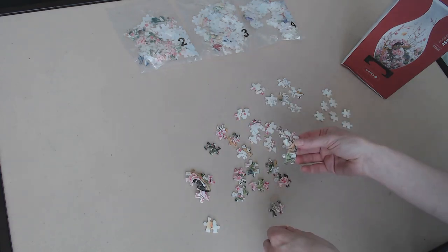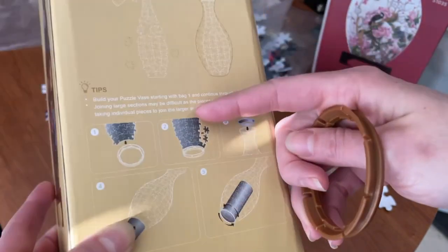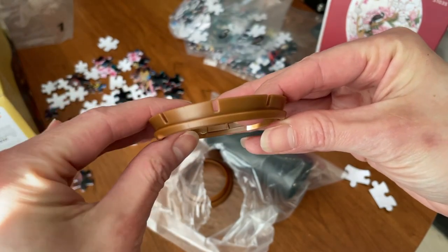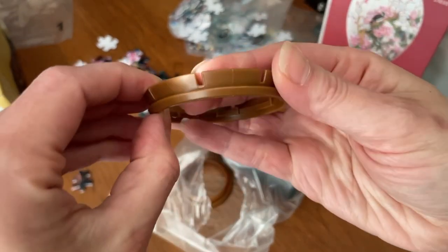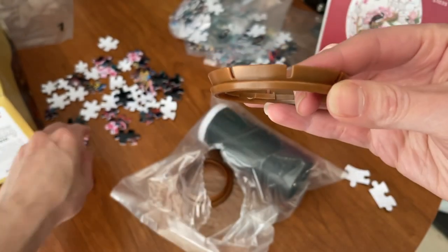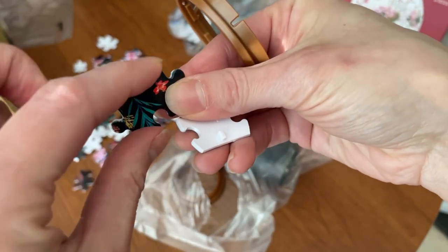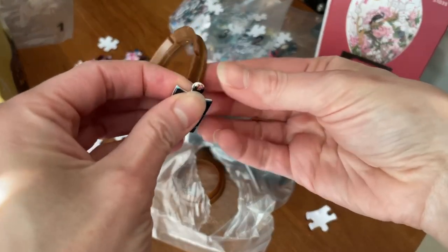I've actually just finished the first vase as I'm recording this video. With the second set, I want to give you a closer look at what you're dealing with in the beginning stages of this puzzle. This is the bottom base of your ring — basically where the whole thing connects to. As you can see, we have all these little grooves or notches, and from your first bag you'll have pieces that are flat on the bottom with a little bit that sticks out to connect to the ring.